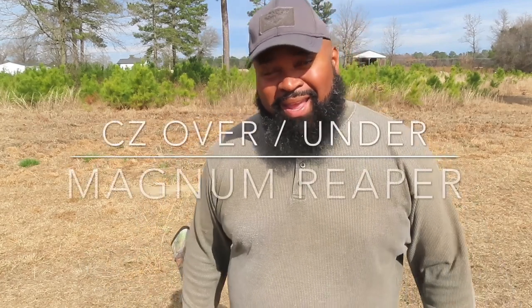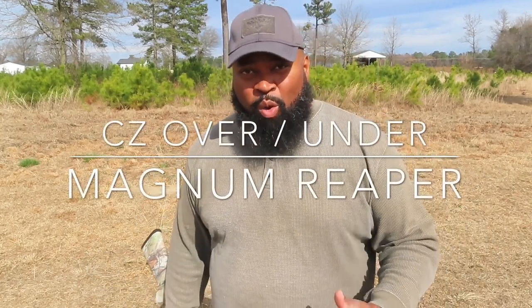Welcome back everybody — those of you returning, thank you. New viewers, check out some of the prior content. If you like it, subscribe, comment, thumbs up — it's greatly appreciated. I want to get into something today. I'm working on my spring turkey season, which comes in April here in North Carolina. I know it's February, so getting things done early.